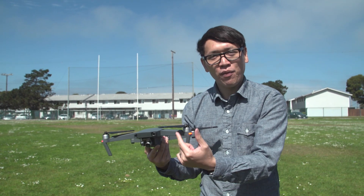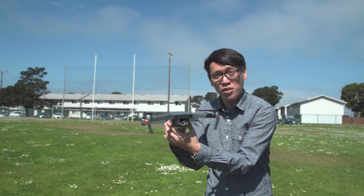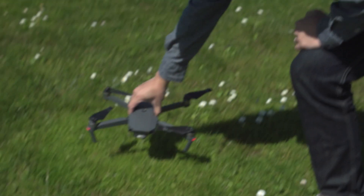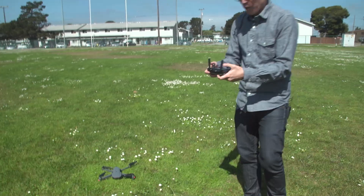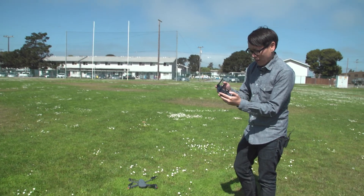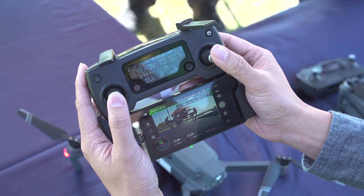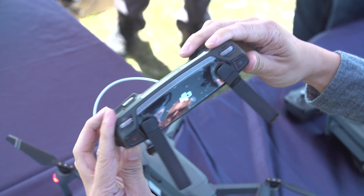I'm going to power it up and I don't even have to unfold the props — I can just put it down. You can see in the front there's a three-axis gimbal with a camera. I'm going to grab the transmitter, and they've designed a new transmitter that fits the phone on the bottom — which is different — but also has its own display.